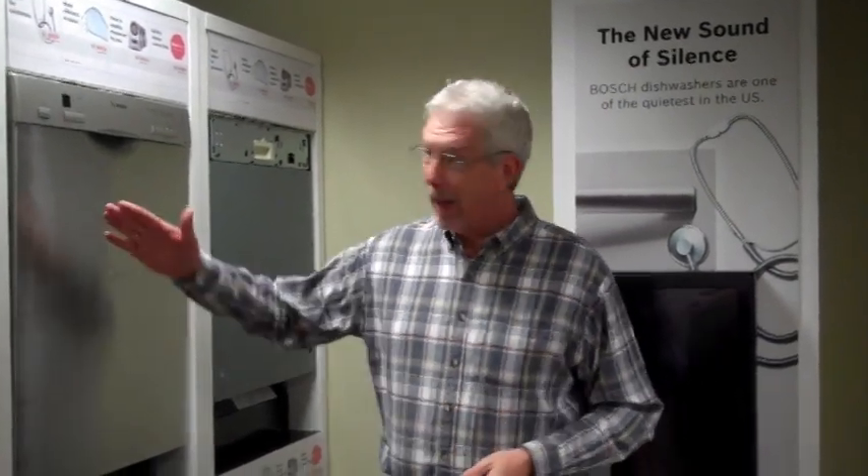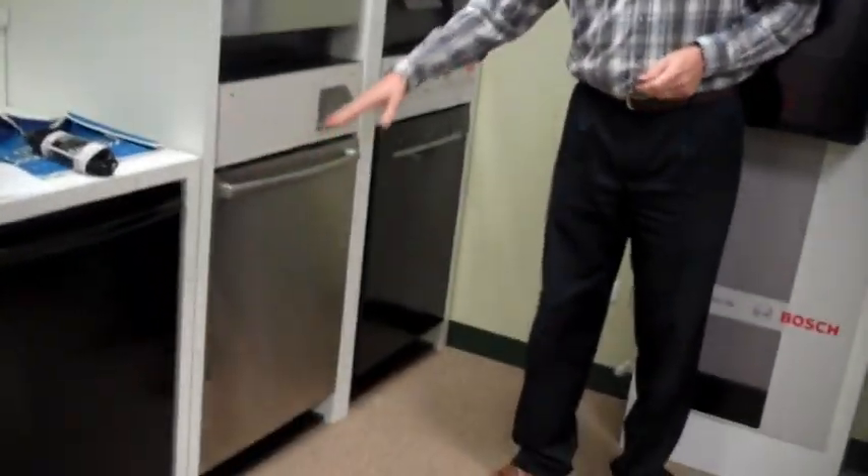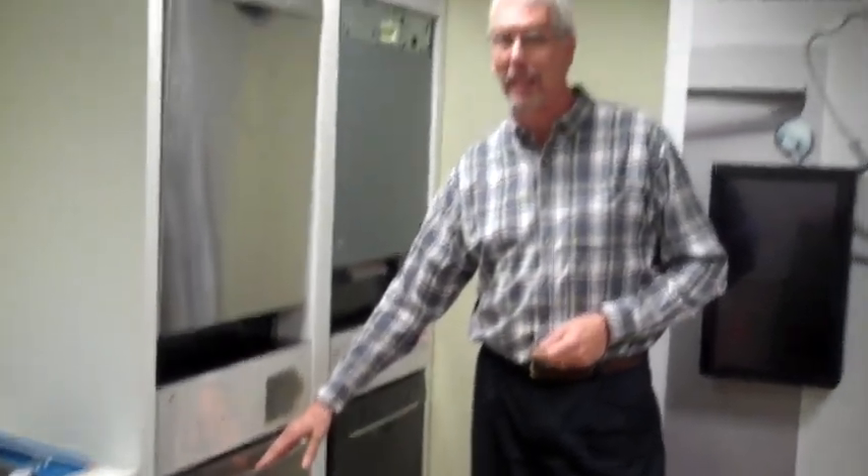This will be for the Best Buy project on December 5th for those of you with stores. You will find dishwashers like this displayed in the store. What you're going to do is use a model they currently have out — it's going to be a model SHX43P.